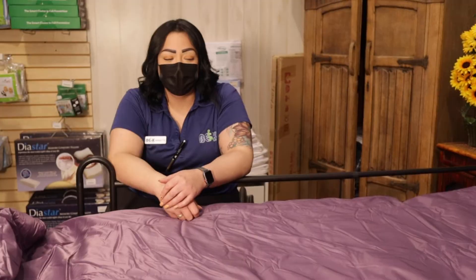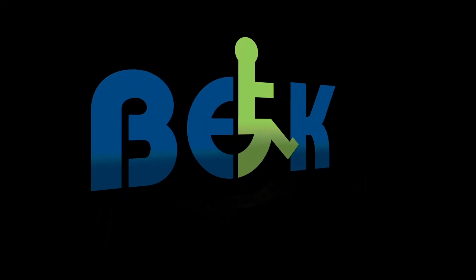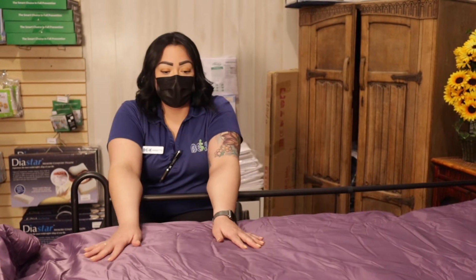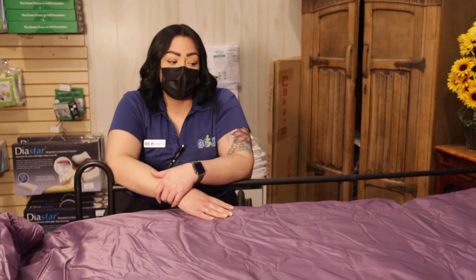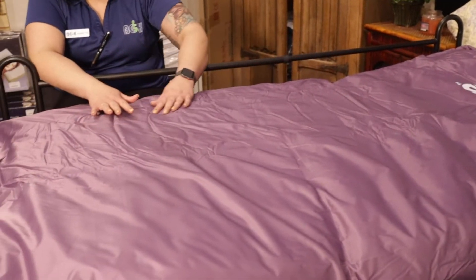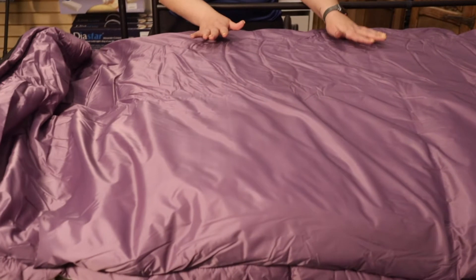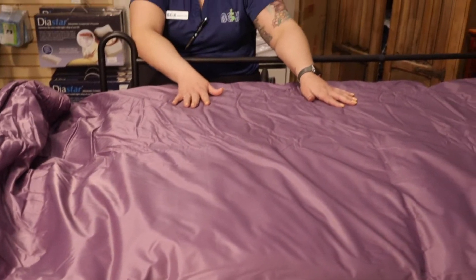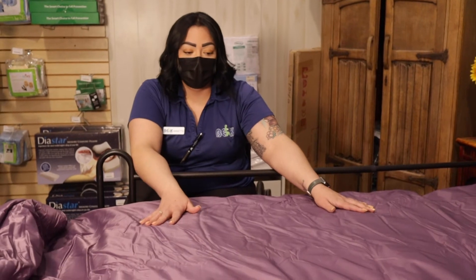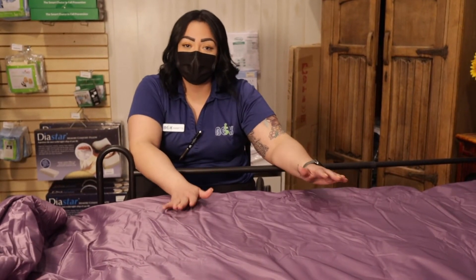Welcome back to VEK. Today we're going to be talking about another mattress — your air mattress. This is a six-inch mattress. Right now it's still inflating; it takes about 40 minutes to inflate completely. It is six inches high once it's completely inflated, and this one is going to be your alternating pressure mattress.